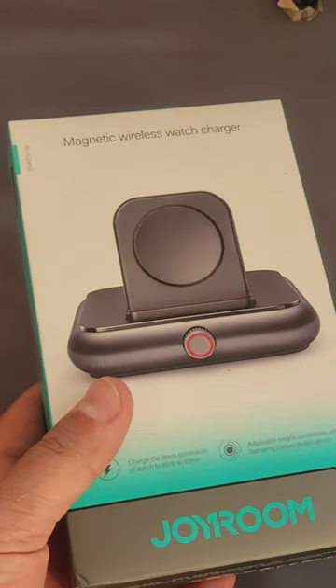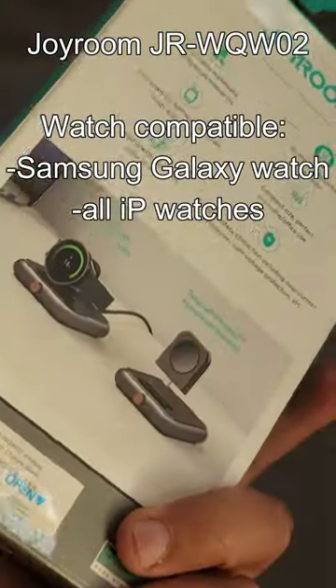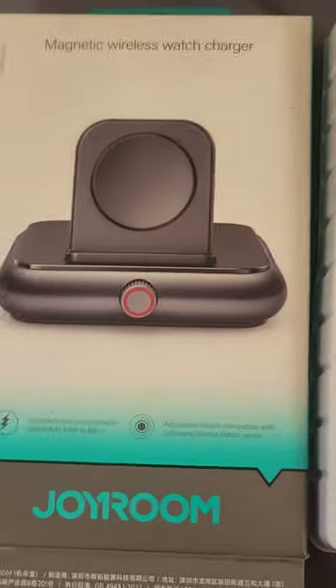Hello, so today I have got this magnetic wireless watch charger for Samsung Watch from Zeroom. I have opened the box here, and inside the box we have got this warranty policy here.